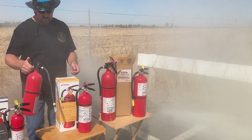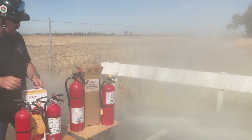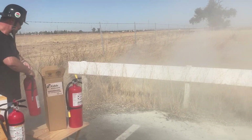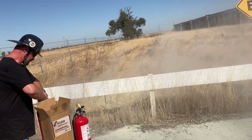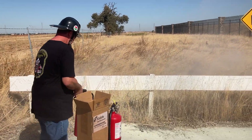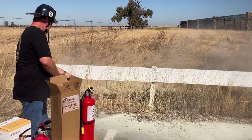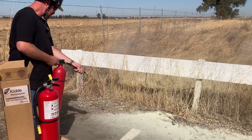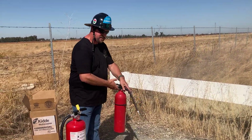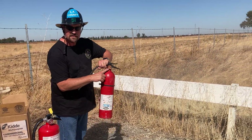And finally, we have the ten pound. And there's nothing, even though the gauge says full. It's the ten pound.